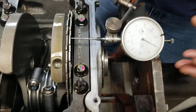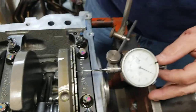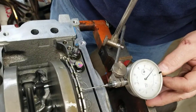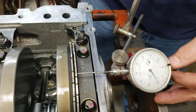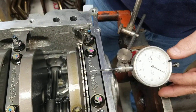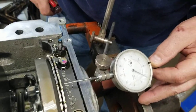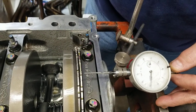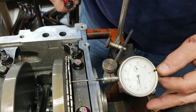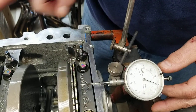Right now it's zeroed out. It's two thousandths heading this direction, and one thousandth that direction.